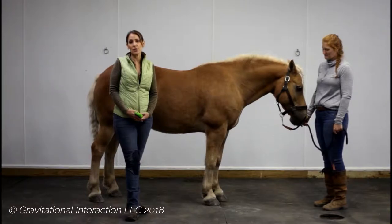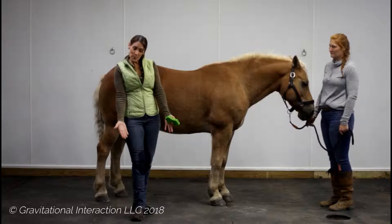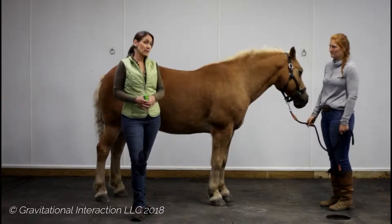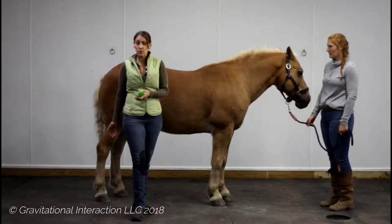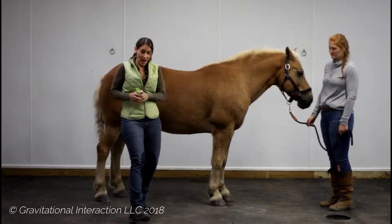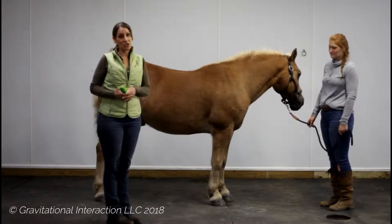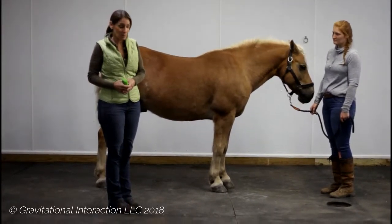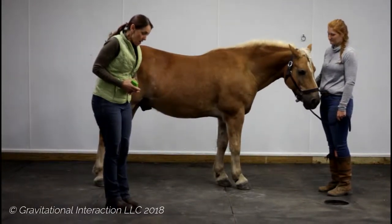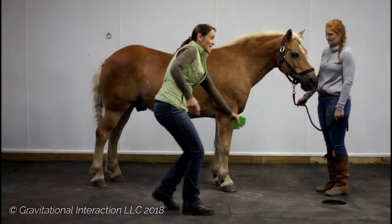In humans we have a condition called plantar fasciitis, and that can also be related to horses. If you've ever had it, it is a very debilitating, painful disorder which is not always easy to resolve, but I find it to be much easier to resolve in horses than in people, which is exciting.